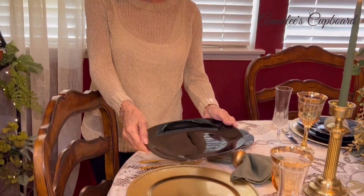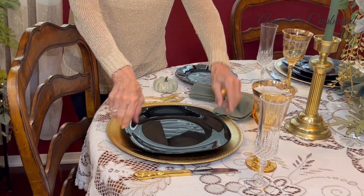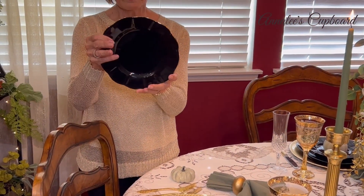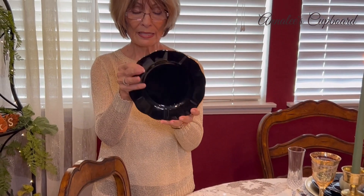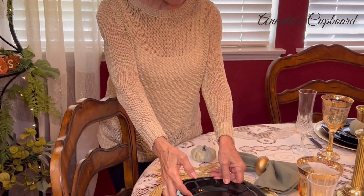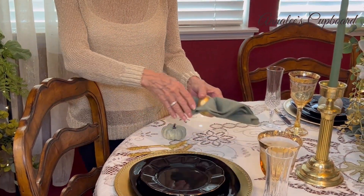I placed them on my gold chargers, and then I had the gold trim little salad plates. These are from Grace Tea Wear — they're black and they've got these lovely rough edges with gold trim, which went really well with my table.